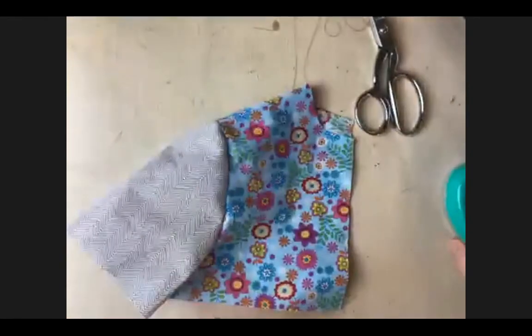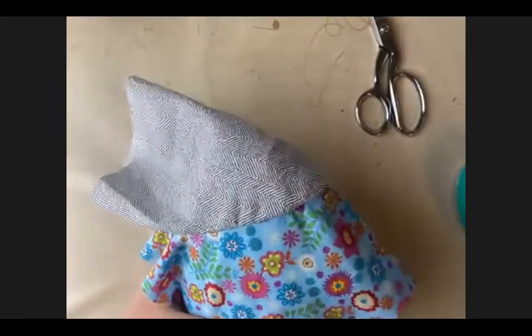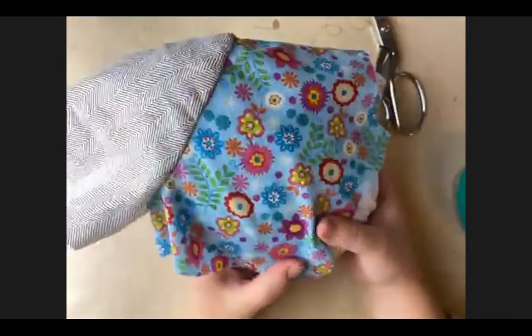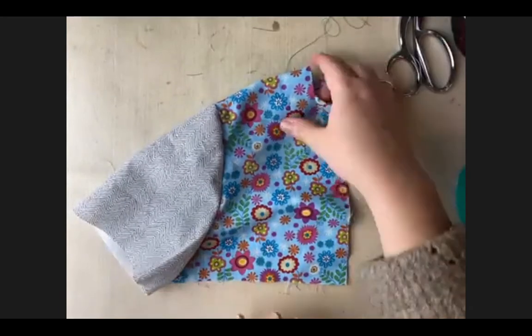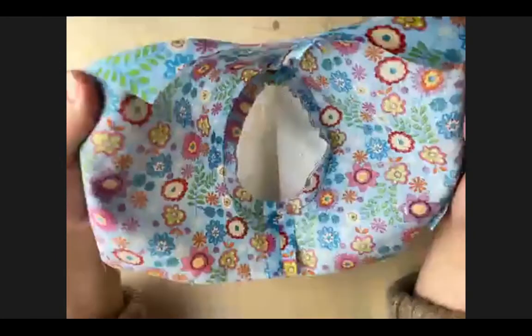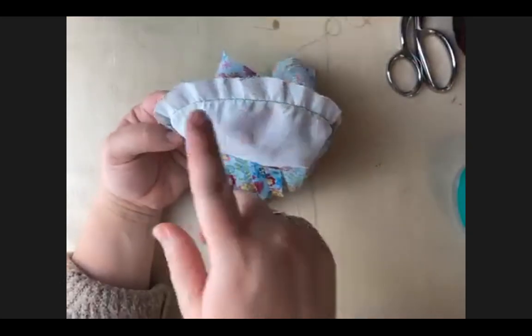We're not going to press this seam. Instead we're just going to steam it. I'm going to grab my ham and stick it in there so the armhole has some shape, then take my iron, get it close but don't touch your fabric, and push the steam button so the steam comes out and you steam it into shape. That is our finished set-in sleeve sample - from the front it's a little short sleeve crop top, and then the back. You can take pictures of the inside as well so I can see your seam allowances, and I want a close-up of that sleeve cap area on your stitch line.